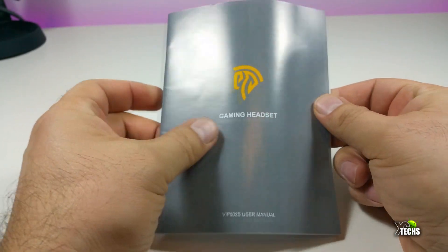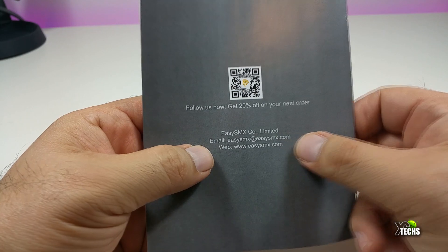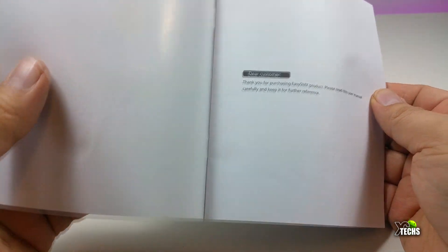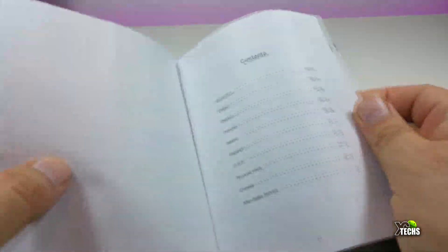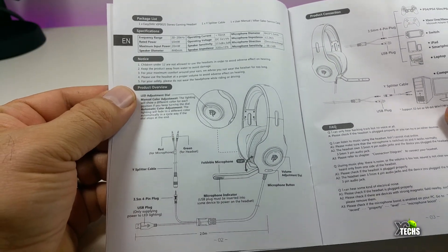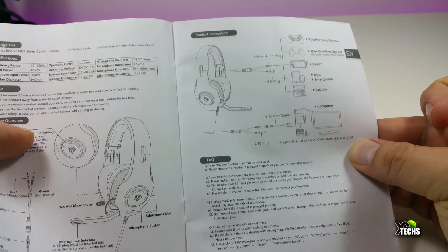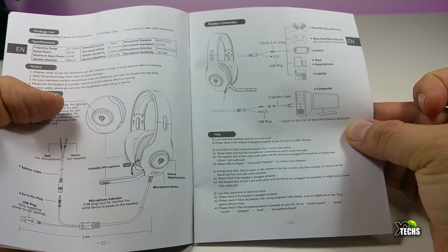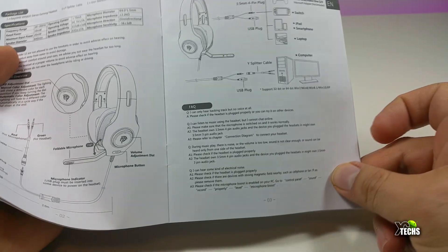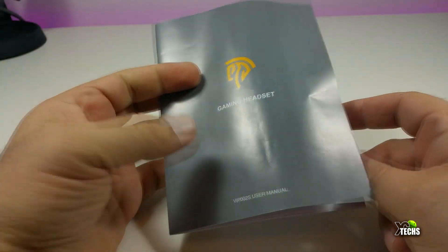This also comes with a nice user manual. The user manual doesn't have much writing. The front has information and the back also has some information on where you can find the official website and the email address if you need help. Inside you will find information about the headset itself — the English portion has detailed information on what it provides, what devices you can connect it to, and there is also an FAQ section.